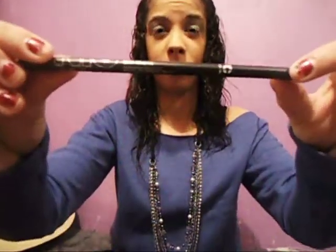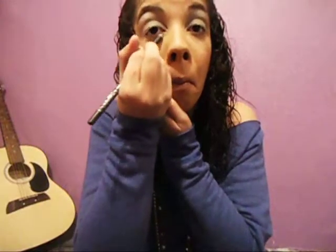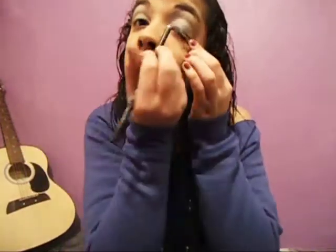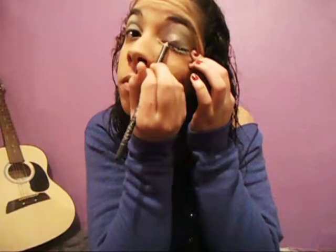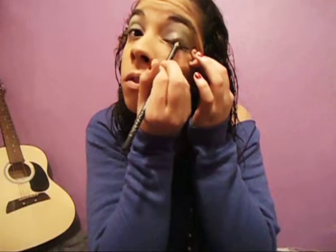Then you're going to grab your New York Color in black hole and line your eyes. When you line the top of your eyelid, don't line it as thick as you normally would because we're going to apply a lilac liner on top.